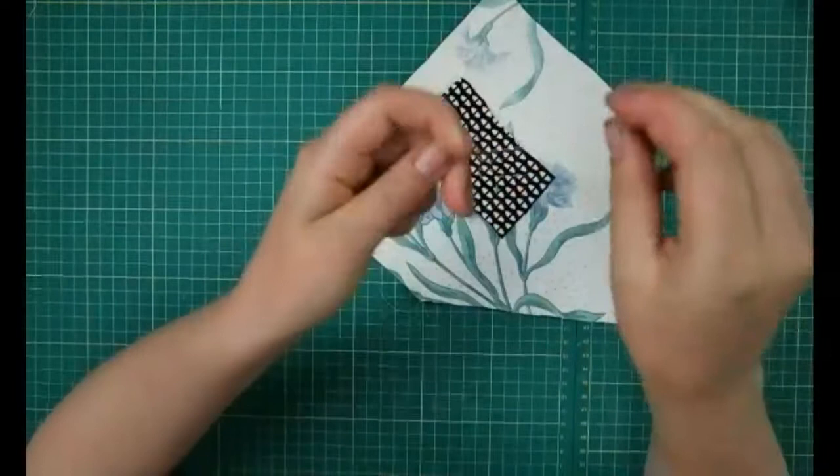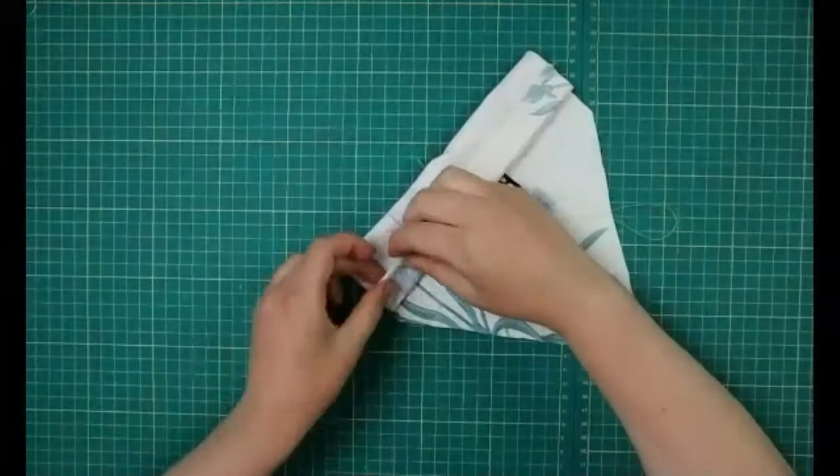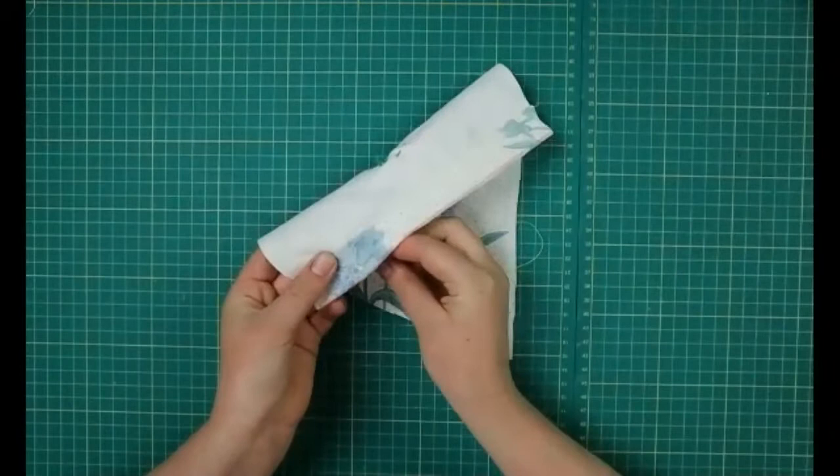My needle came unthreaded there, but don't worry if that happens to you — just put the thread between the pincers and pull down and it's threaded again, very easy. As you're going, just make sure it's all staying tucked underneath at the back so it's nice and neat.